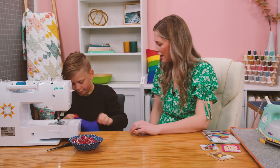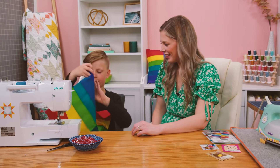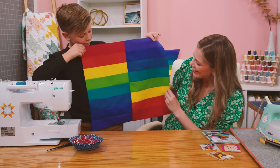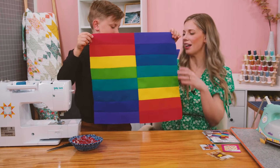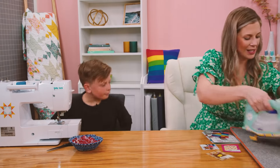There you go! Open that up, let everybody see it. Look, bud — it looks great! Do you want me to help you press that center seam so it's nice and flat? Let's give that a press.